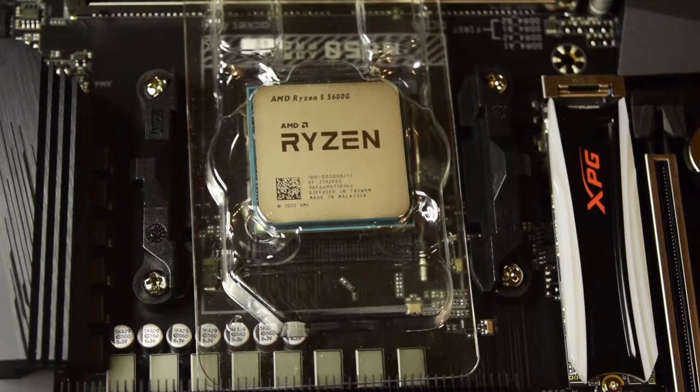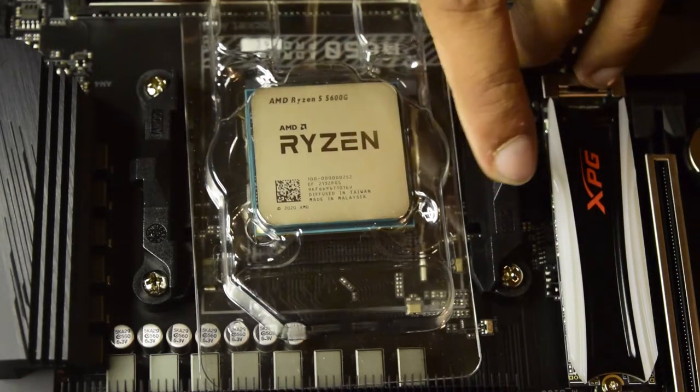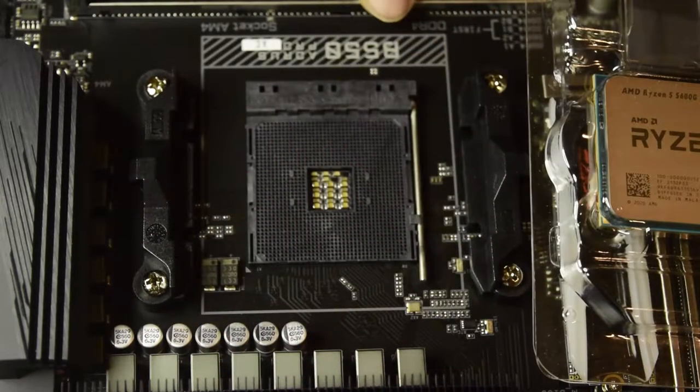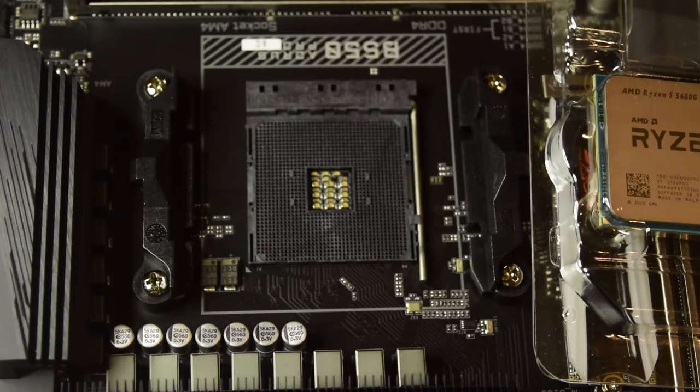Hello guys and welcome to my channel. I am back here with another video on how to install this AMD Ryzen 5 processor onto this B550 AORUS Pro AC motherboard. If you are new to assembling a PC, ensure that you watch this video till the end so that you do not miss out on any important information or instructions.